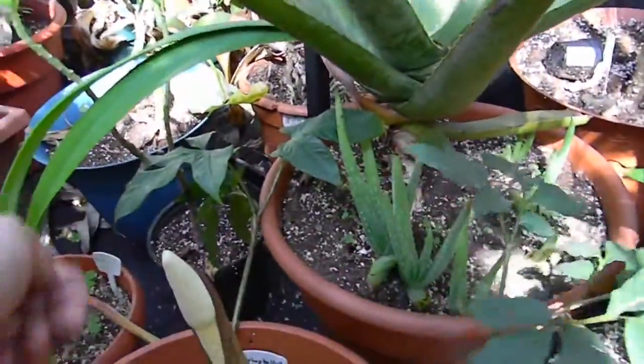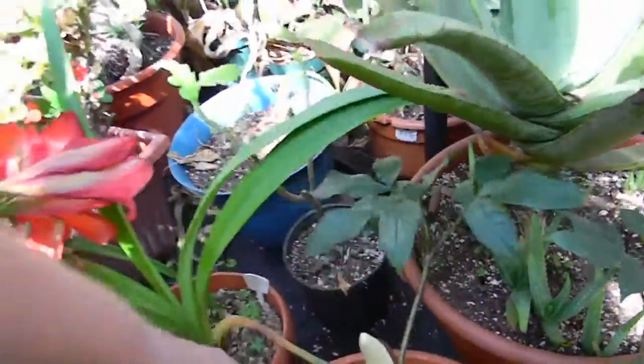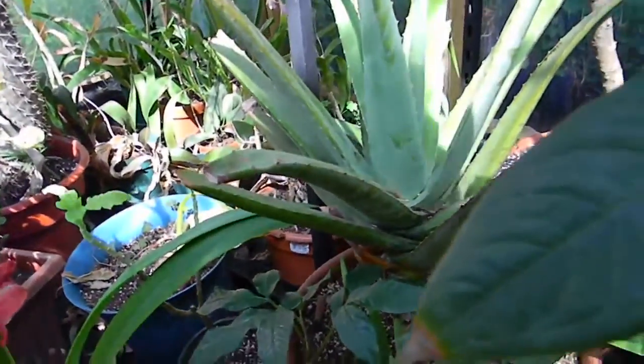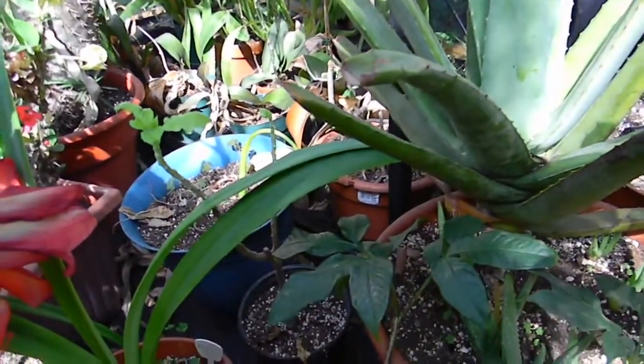There's another leaf there, and there's one over here too. I don't know how long the leaves are going to live on here, because like I said, some of these have been on here for two years. So we'll just have to wait and see — they might die and produce a new one, but you never know.